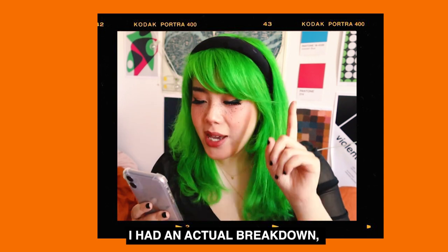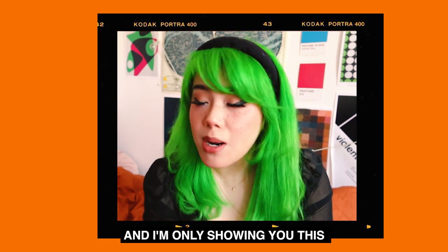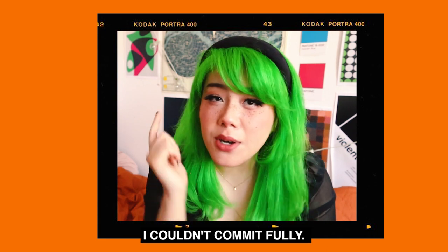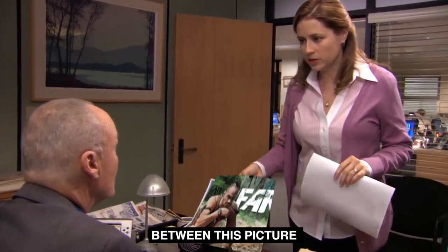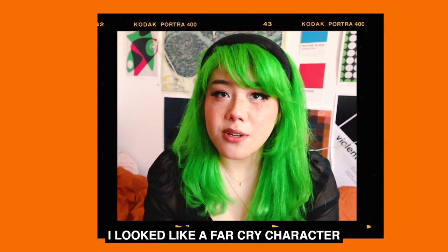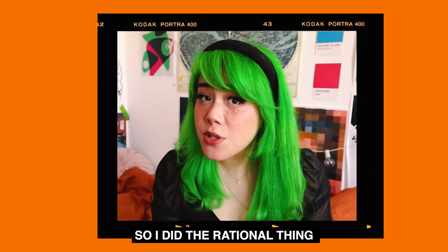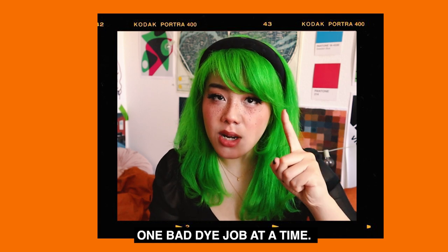I'm only telling you this because I think it's funny — I had an actual breakdown. I literally went through a nervous breakdown, and I'm showing you this because I think it's really funny. We can laugh at it now, but I was going to shave my whole entire head. But with most things in life, I couldn't commit fully, so I only shaved this part. I looked like a Far Cry character for a few days, but at least I could cover it with my other hair. Then I gave myself curtain bangs, freaked out about it, so I did the rational thing and bleached my whole entire head — confirming stereotypes one bad dye job at a time.